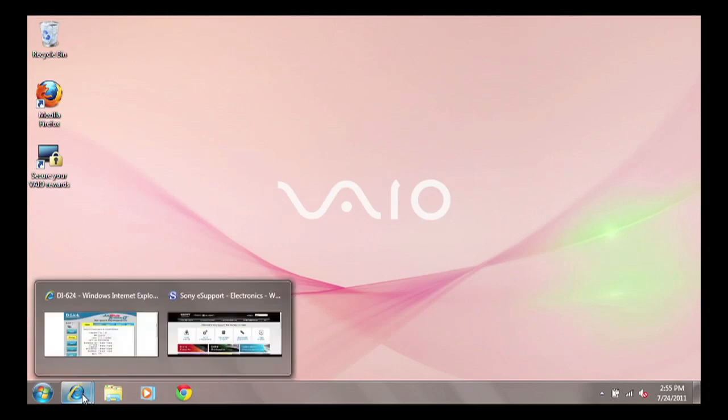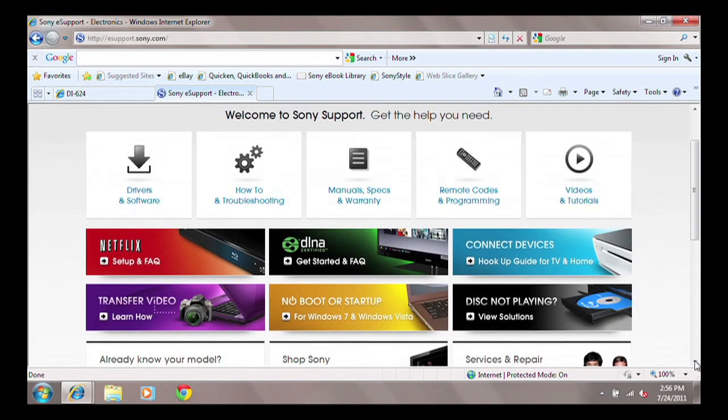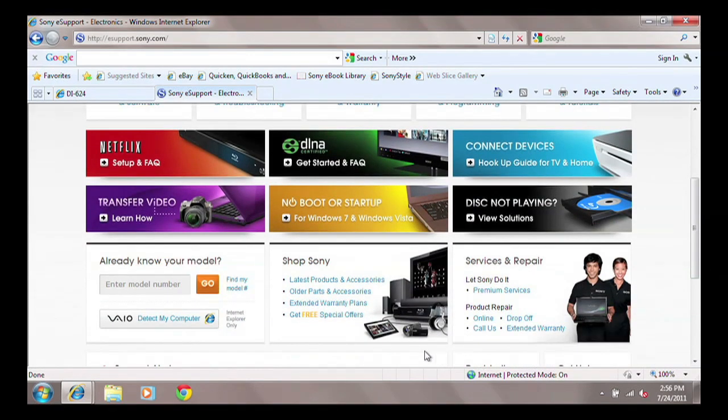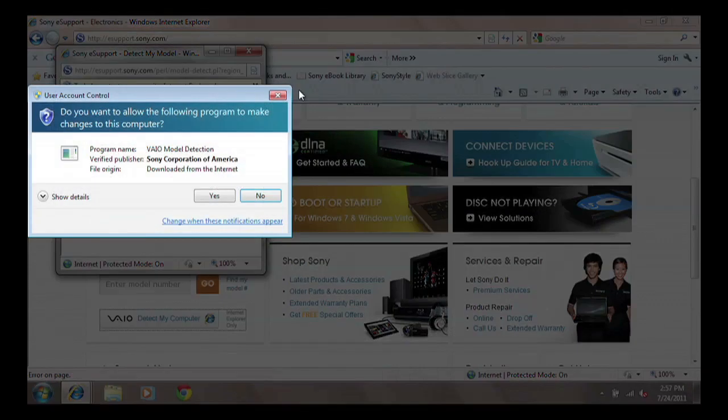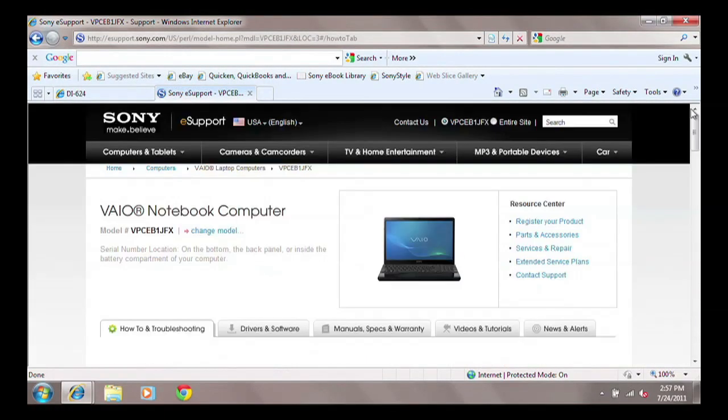The next step is to check our support website for updates provided for your VAIO PC. To do this, go to esupport.sony.com and click the link titled Detect My Computer. Follow the directions in the pop-up window to install VAIO Model Detection, and click Continue when prompted for the install. Within a few seconds, you should arrive at the proper support page for your specific VAIO model.